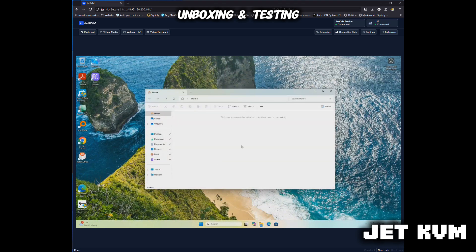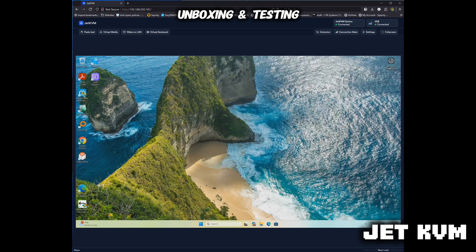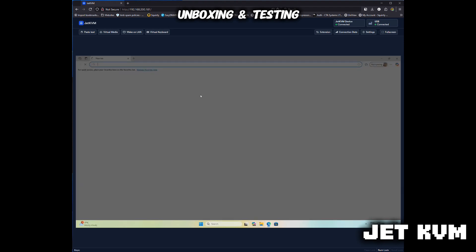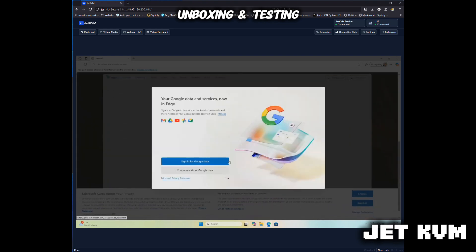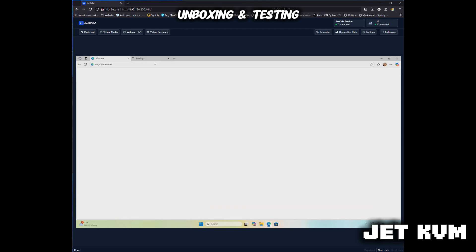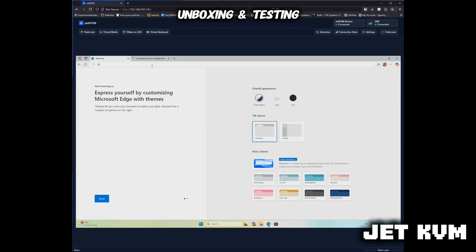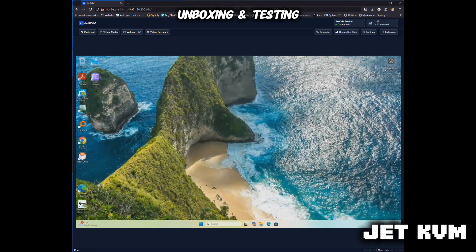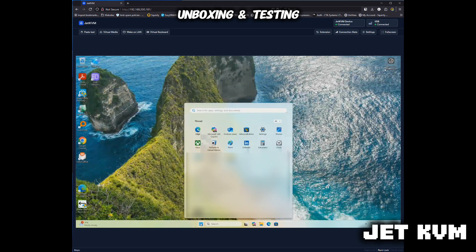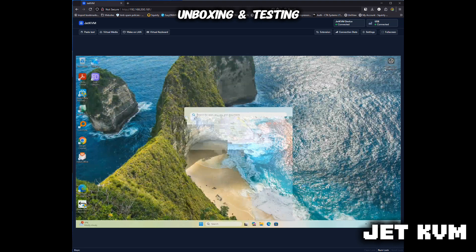Showing a couple of things there — just File Explorer. It was a little bit strange on the video to begin with, so I restarted and it seemed to resolve the issues. Now I'm just going to browse the web, just see if that's okay. As you can see here, this is all from my web browser — just BBC News, a quick check. You can see the video issue there — it's a bit of a strange one, it seemed to resolve itself after a couple of minutes.